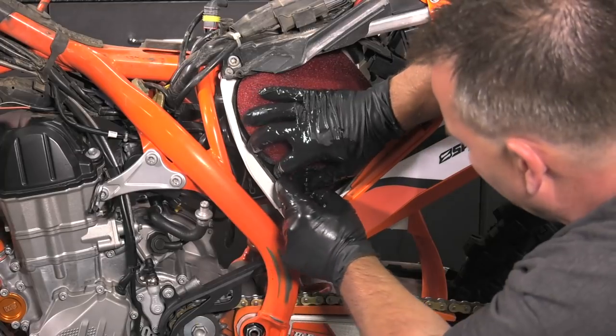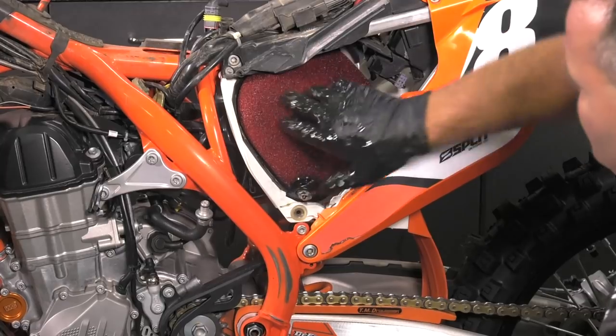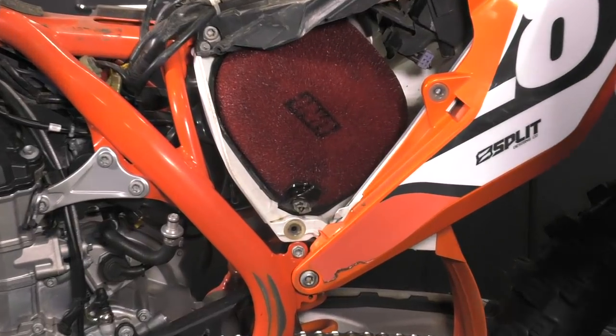Now our filter is ready to go back in. The point back here will line up in its hole — you feel it go in. Then you pull down on this tab and push it in. I like to feel it to make sure it's secure, and you're good to go.